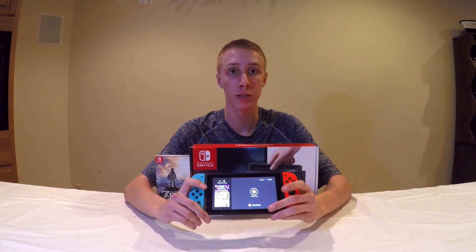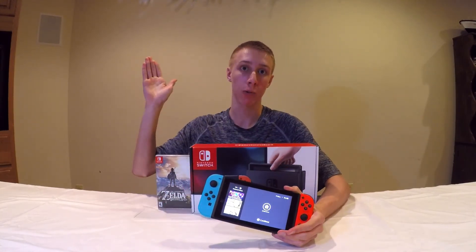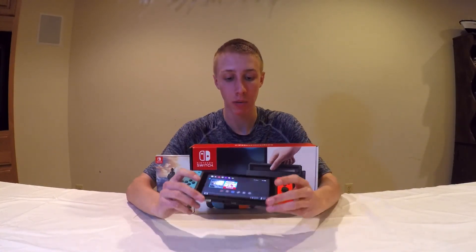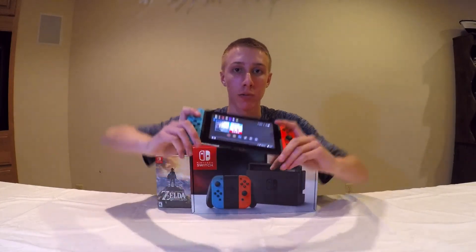That's another video, guys. If you liked the video give it a like, comment, and subscribe. Click here to subscribe and click here for my previous video. I'm really excited to test the Switch out — see you in the next one!